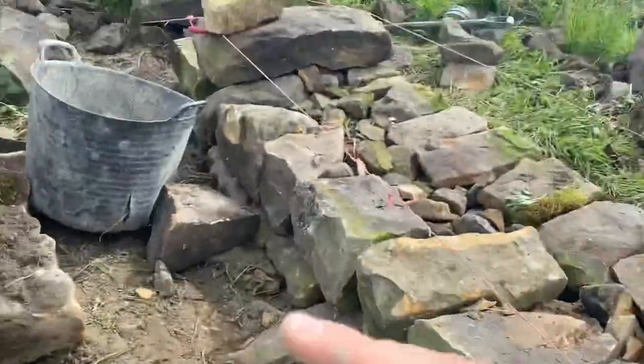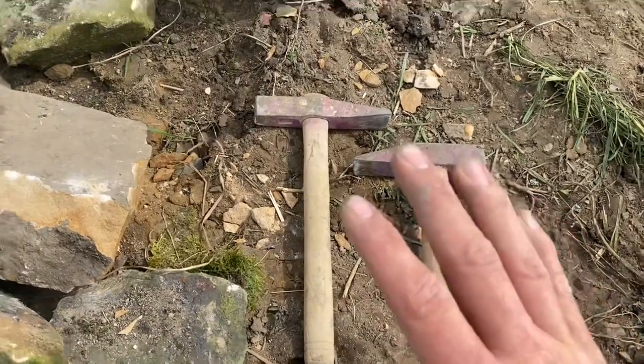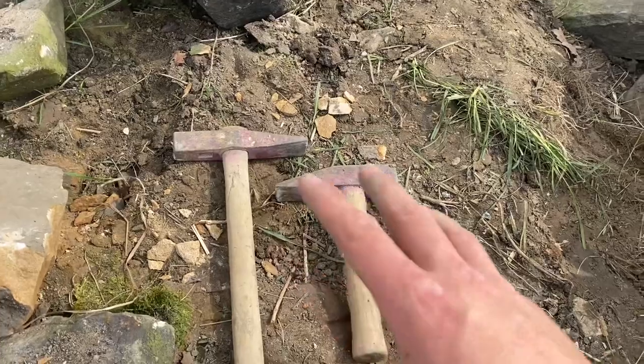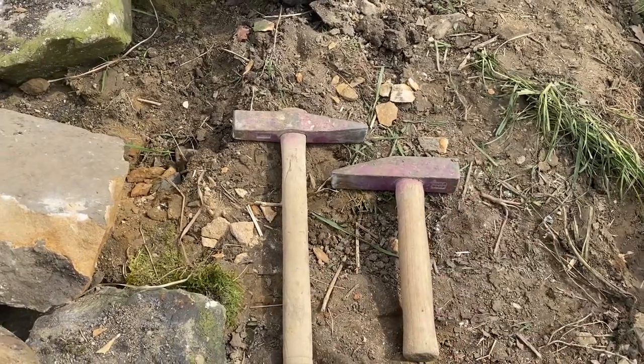I'm going to leave this video here — that's just the kit I'll use for walling, just field walls like this. I have got other kit for other jobs, but it was just requested so I thought I'd do a little video on it. I'll leave some links in the description for the tools I'm using. Thanks for watching and don't forget to subscribe.